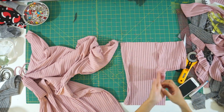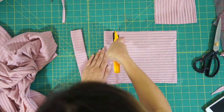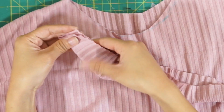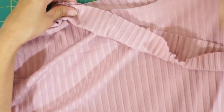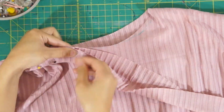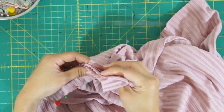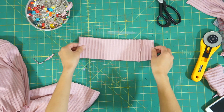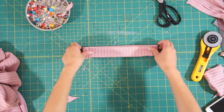Lastly, I scrapped together a neckband by cutting one and a half inch strips on fold and piecing them together to create a longer strip. Then stretch the neckband and pin it around the neckline — you want to stretch the neckband as you sew so it lays flat and holds the neckline together. After fitting the neckband to the shirt, I sewed the ends of the neckband together and evenly stretched and sewed it around the neckline with a zigzag stitch.